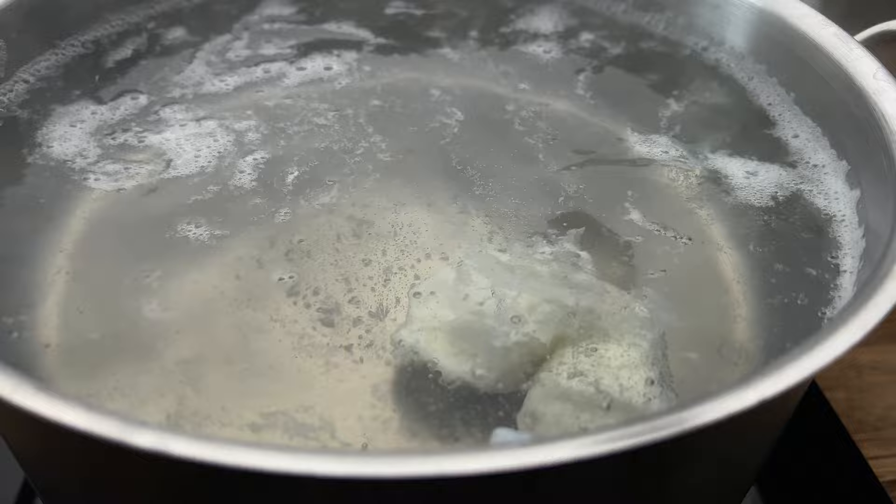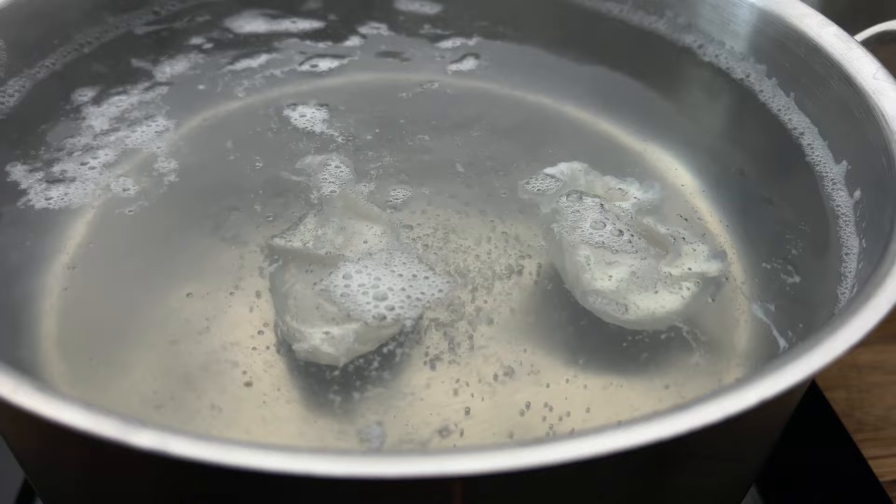As they start to cook they'll rise closer to the surface, and by the time they're ready they should be almost bobbing on the top. This will take between two and a half to three minutes depending on how you like your poached egg.